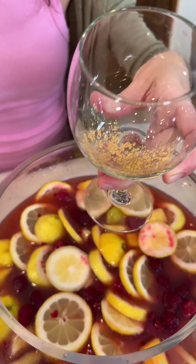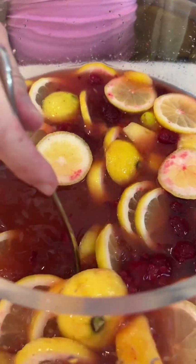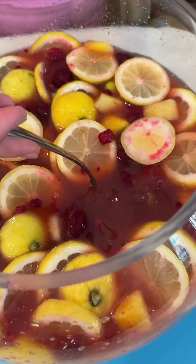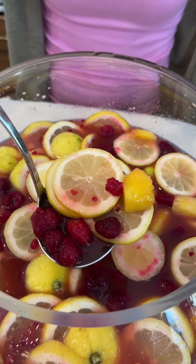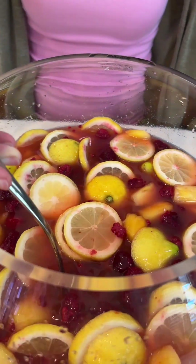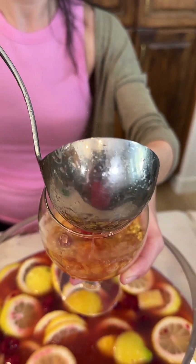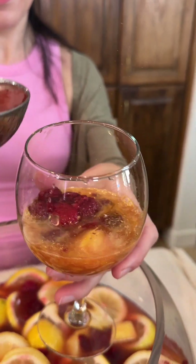Now we're going to take our ladle here and grab our juice. I want to get some of that fruit. Look at all of that fruit juice. I'm going to go ahead and pour this into my dish here. Oh, it is so sparkly and so pretty.